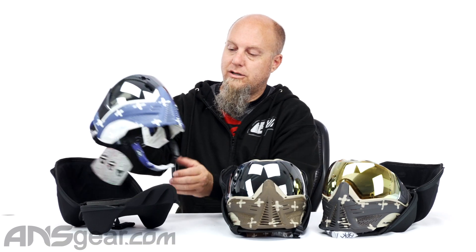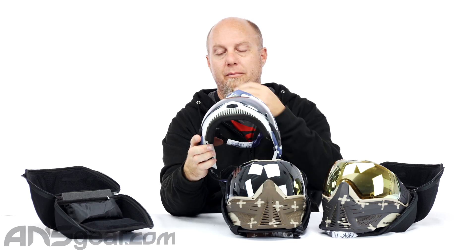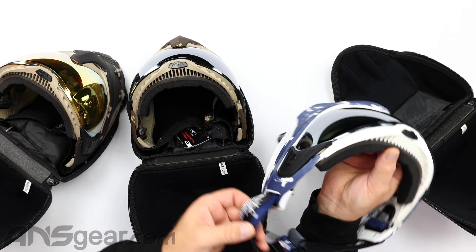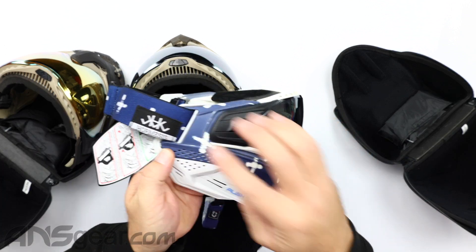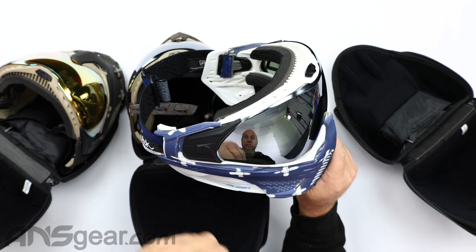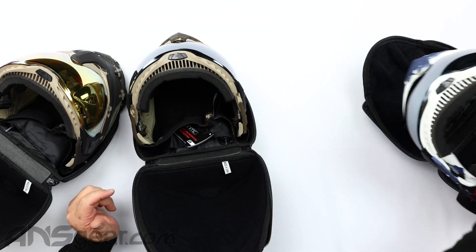The first one is called Captain — Hormesis Captain. This one, out of the box, has a mirror silver lens on it, but you can get it with any lens you want. Regardless of what you see in the pictures, this is just how they come straight out of the carton from Push, but you can get these with any lens in them. The Hormesis strap has a stitched-on Hormesis tag on both sides. These are not XL goggles, so they don't have the longer chin extension, but chin extensions are available separately.